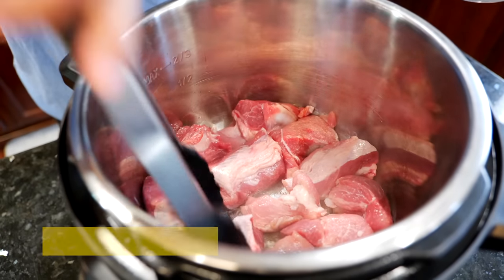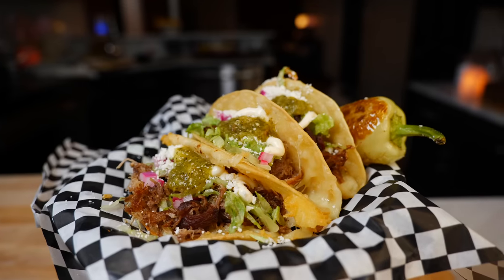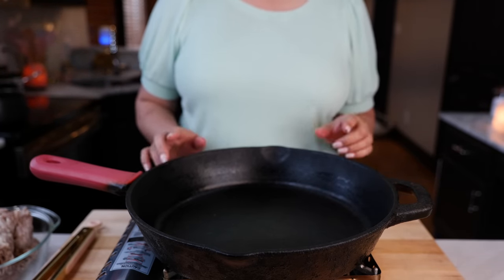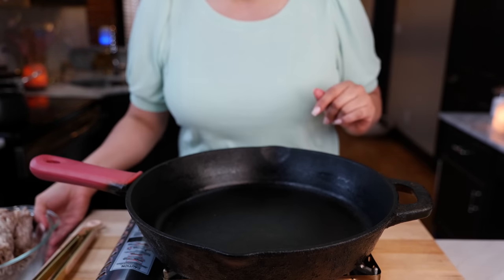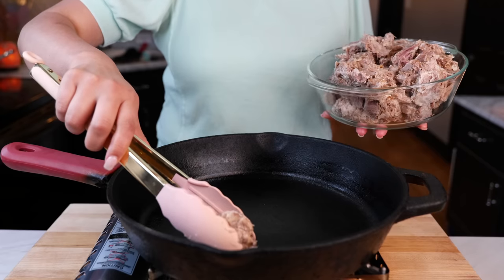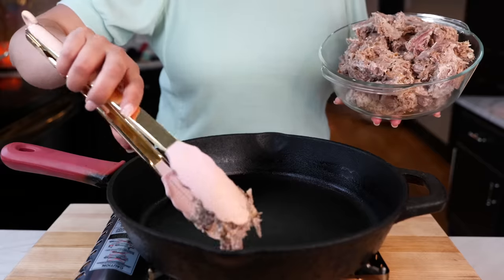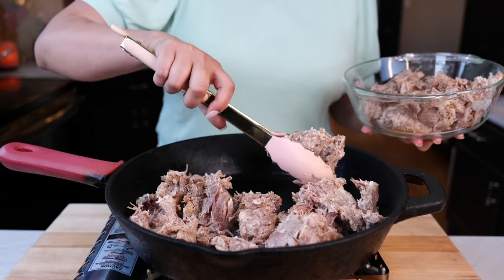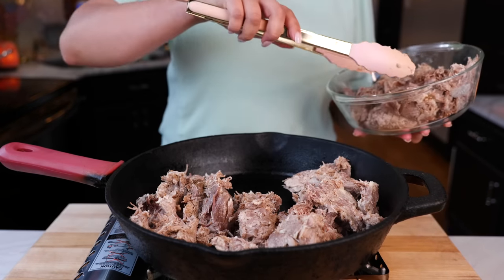Hello and welcome. Today I'm going to show you how to make quick and easy crispy carnita quesa tacos. I'm using our super easy carnita recipe made in an instant pot — I've already defrosted my carnitas and we're ready to start. Place your burner on medium-high heat and allow it to heat up for two to three minutes, then add our carnitas. I'm not adding extra oil because the fat is going to sear and crisp up our carnitas exactly how we need them.